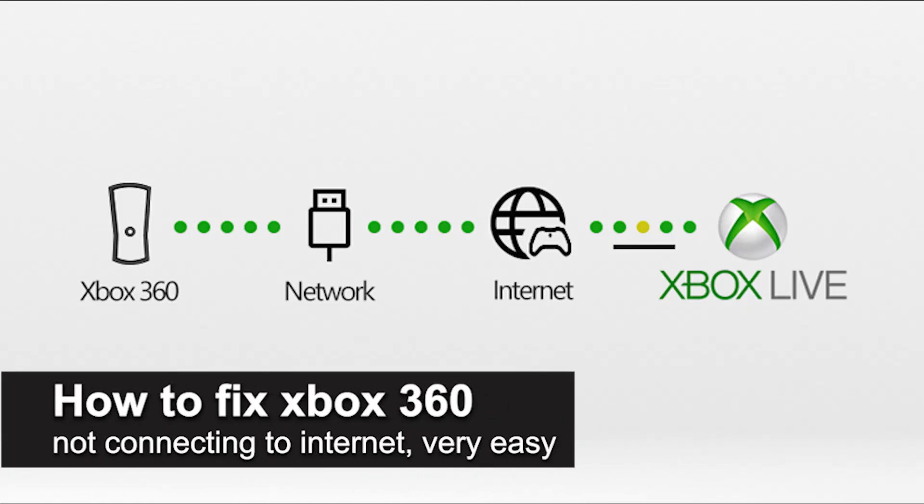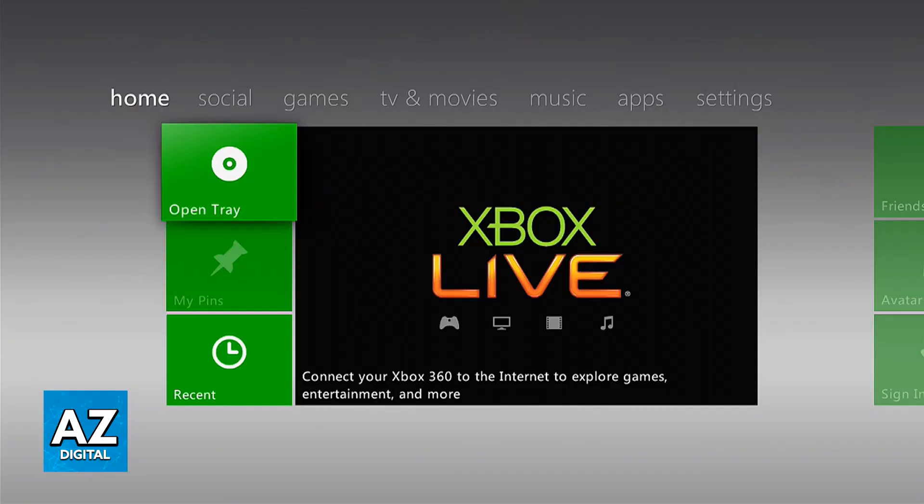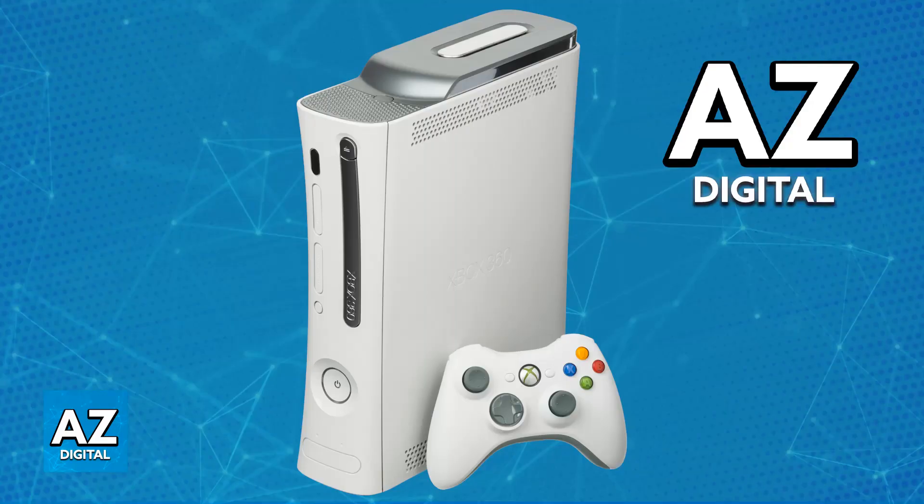In this video I'm going to teach you how to fix Xbox 360 not connecting to the internet. It's a very easy process, so make sure to follow along. There are several reasons why your Xbox 360 might not be connecting to the internet, and I'm going to go over some simple steps you can follow to troubleshoot the issue.